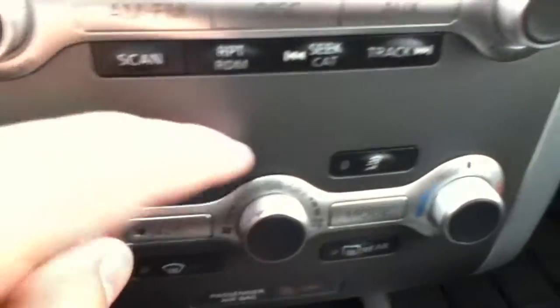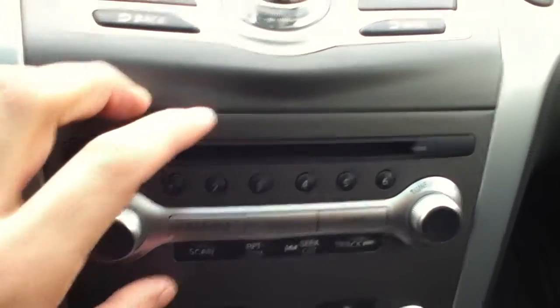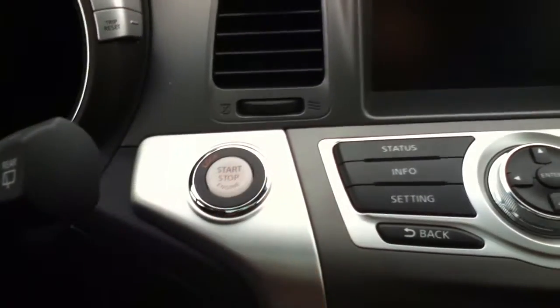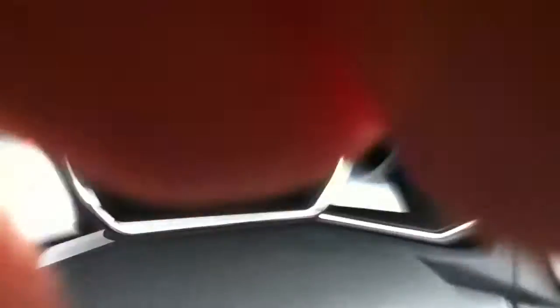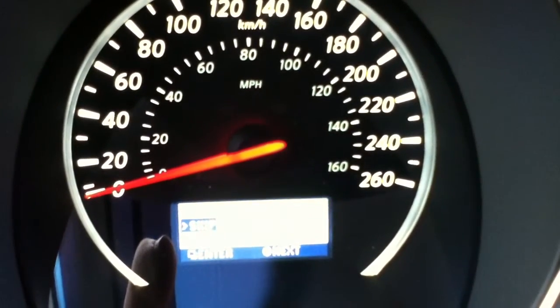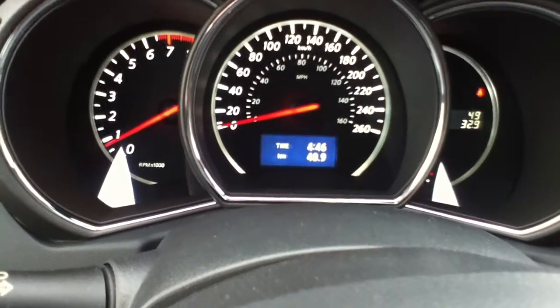Climate controls all right here, super easy to access. Your six-disc CD changer right here, and this is your information station. Push button start — hold the brake, push the button, starts up. Super easy to use; you have a menu down here that tells you if it's icy or what temperature it is outside, you can scroll through it just by touching a button up here. Average kilometers, your fuel economy, anything like that, and your range till empty.